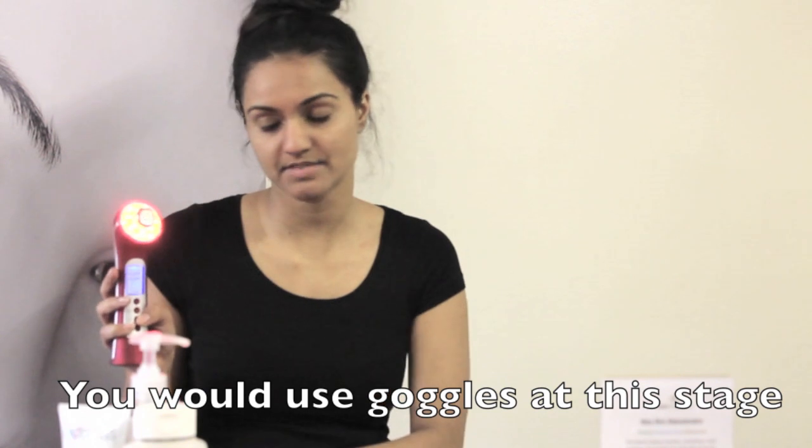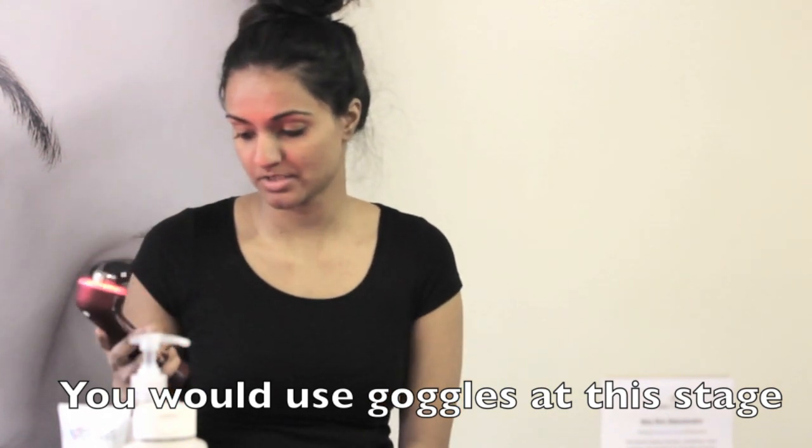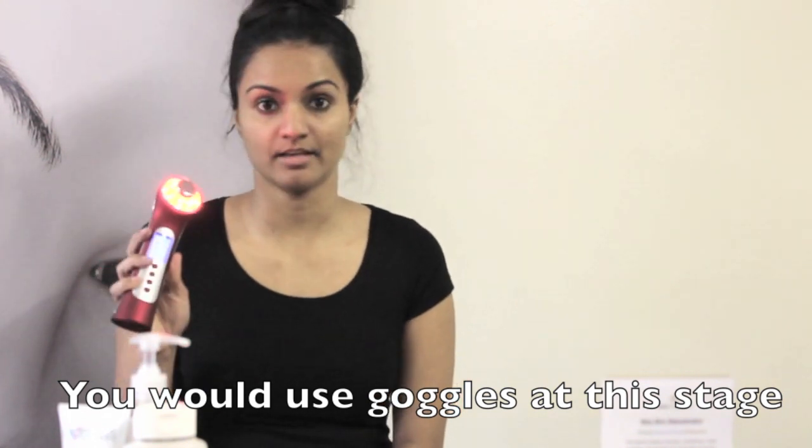After I've selected the red light, I press mode and set a timer. You can set the timer from 1 to 15 minutes. I just set my timer and I'm ready to go.